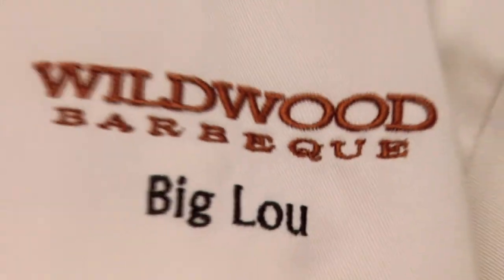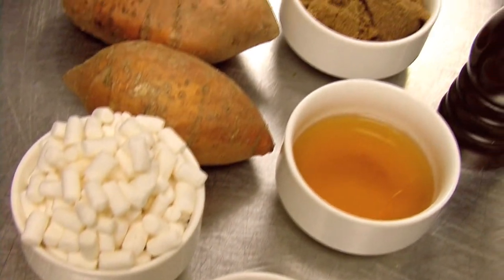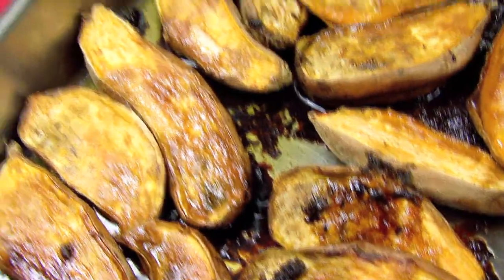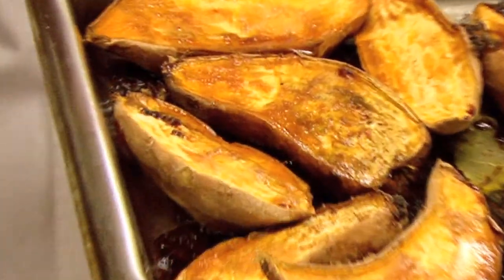I'm Big Lou Elrose from Wildwood BBQ, and this is one of my all-time favorite sides — my pecan bourbon sweet mashed potatoes. This is a dish you can make at home. First, we've got to start off with sweet potatoes. I cut them in half, put them on a baking sheet with a little butter and brown sugar, and put them in the oven at 350 degrees for about 30 minutes.